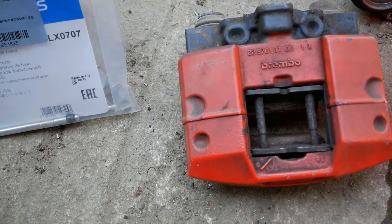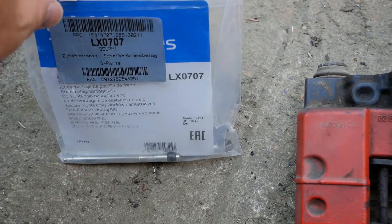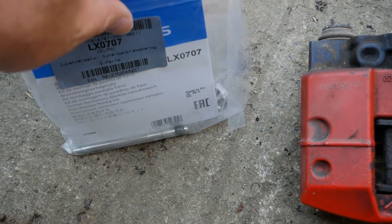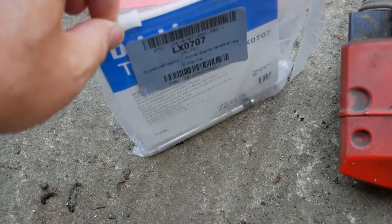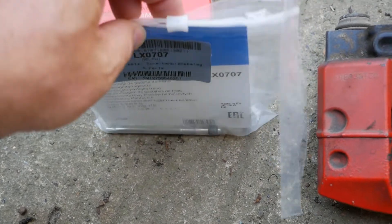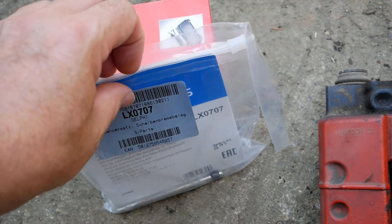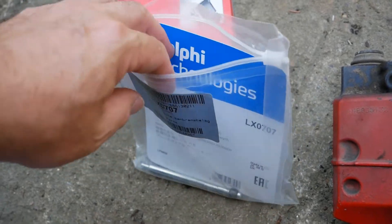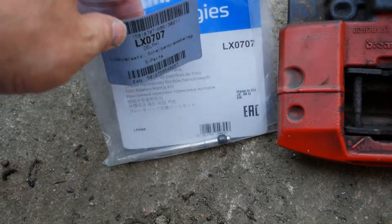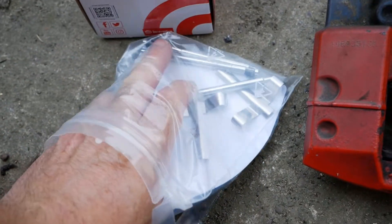A few days later now and the new parts have arrived. I bought these from Autodoc, which is a very cheap source for automotive parts. Even though it's a .co.uk website, bear in mind they're based in Germany so it does take a few days — typically you get the bits within a week.